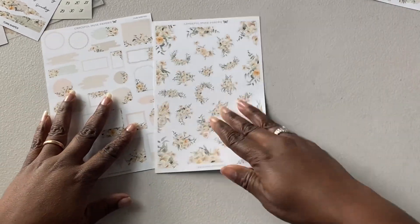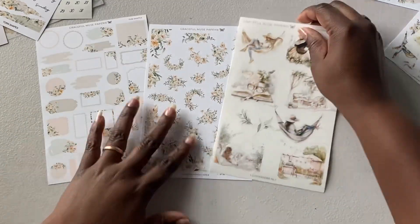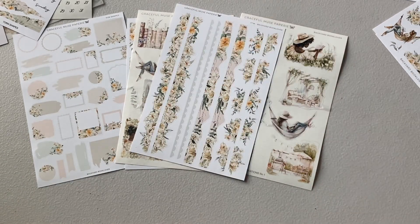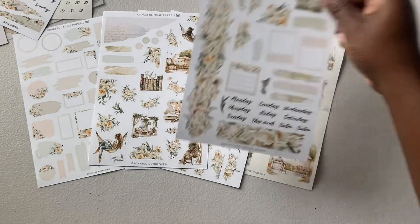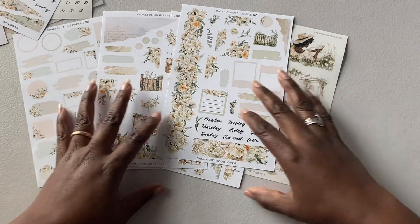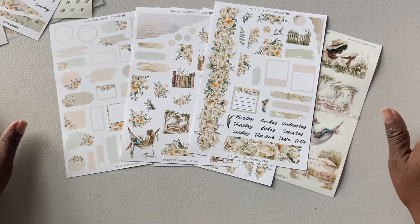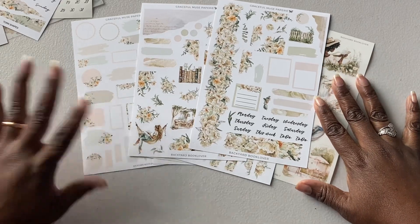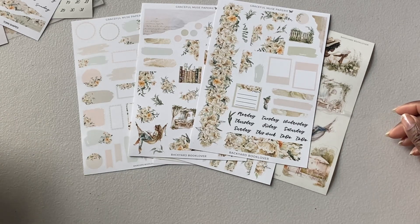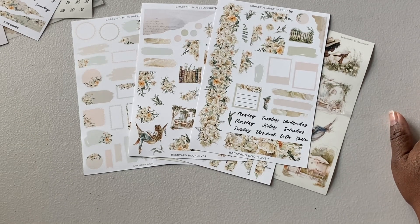So that's it — that is the Graceful Muse decorative bundle. Such a pretty kit this month. They also have a referral link which I'll leave below. If my videos have encouraged you to get the kit, I'll leave that there. I'm not sure when I'm going to use this kit — I'm going to use my April kit for March because it's a rainy theme, and it just finished raining, so that's perfect. I hope you all enjoyed this video and have a wonderful and blessed day. Bye.